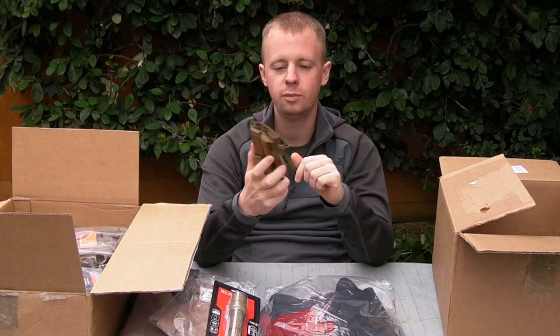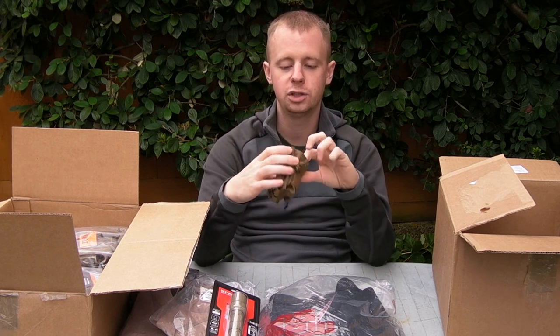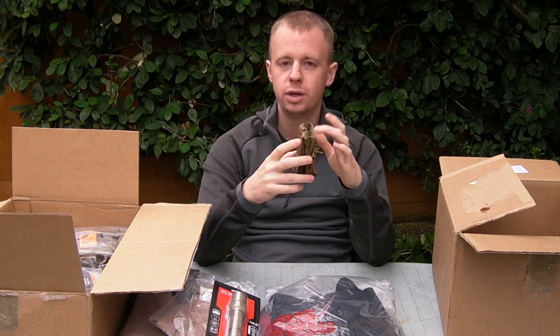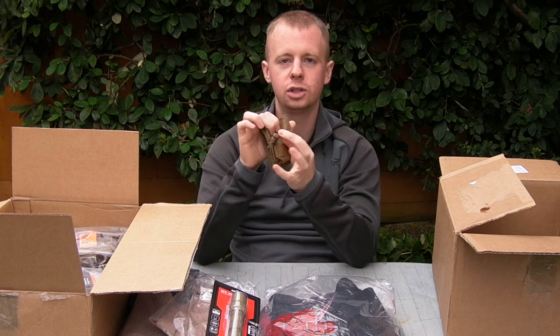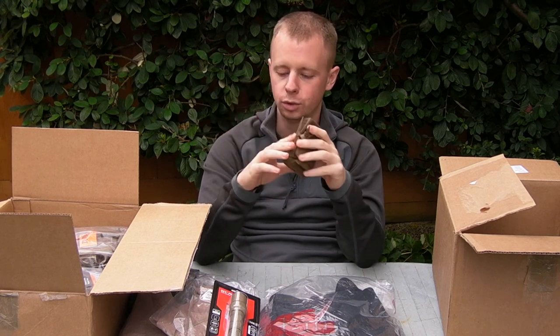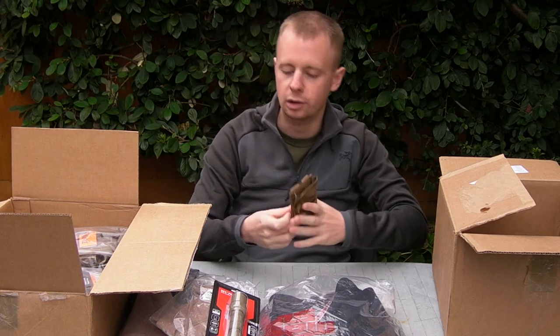ATS Short M4 Mag Pouch — again, another one for the collection to try out. Very simple, just a three PALS rows tall pouch with adjustable elastic for retention. This should be a good pouch — looking forward to giving it a go. It should go down on the little belt setup for speed reloads.